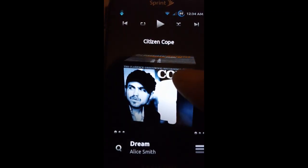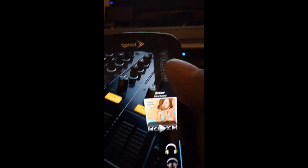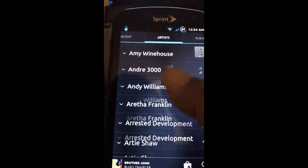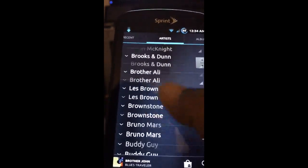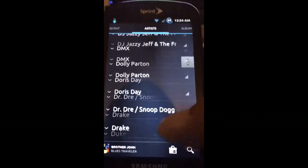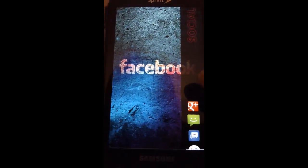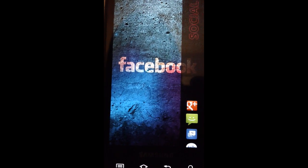If I press the media button it will take me to my Google Music that's on the device. And this is my Social Hub screen.